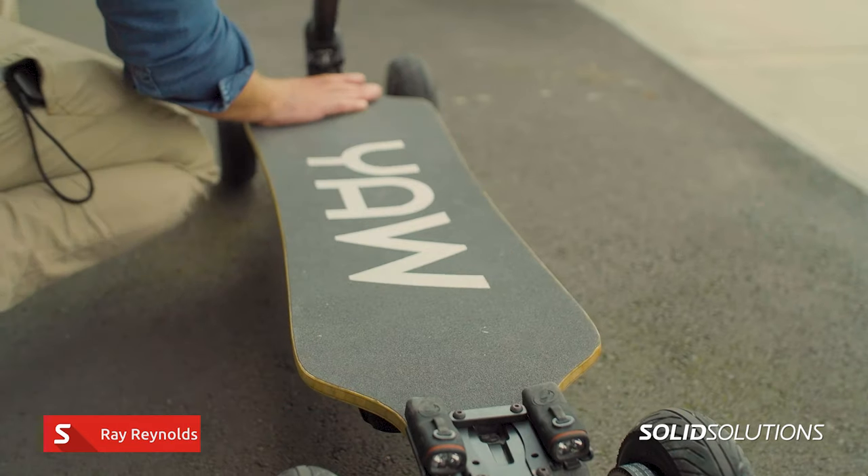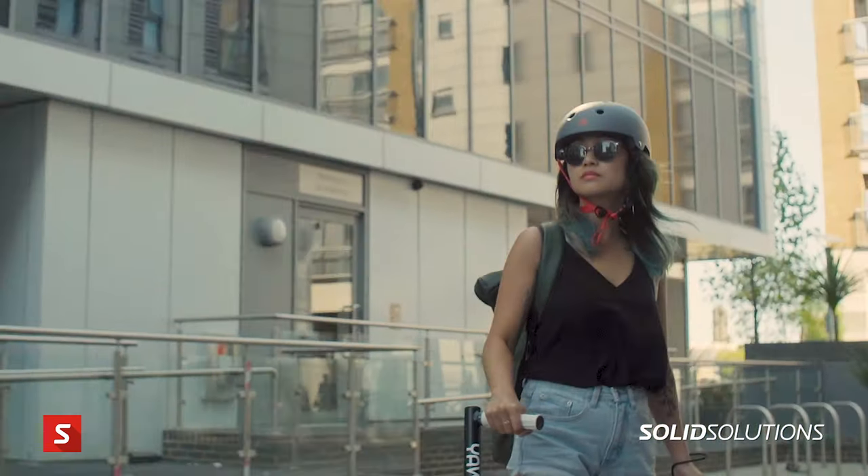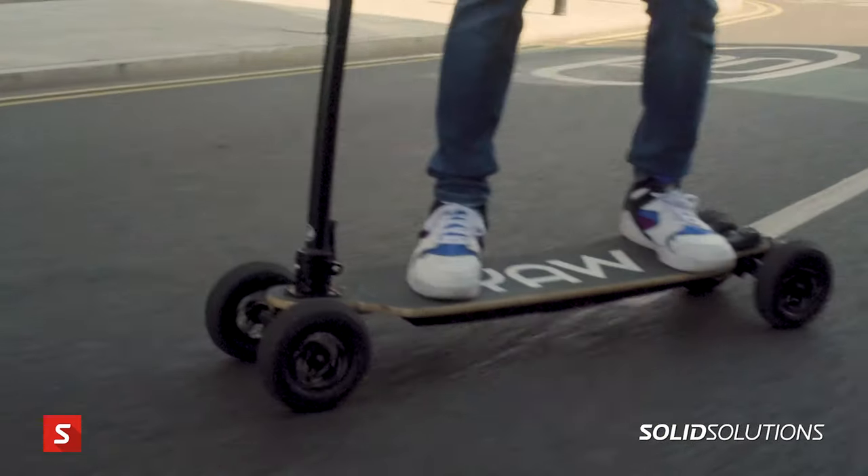I'm Ray Reynolds, I'm the founder of Yorboard. It's a hybrid electric scooter skateboard that I've developed over the last six years using SOLIDWORKS.